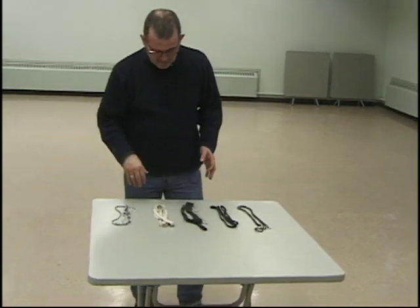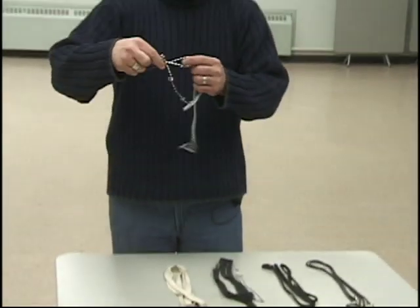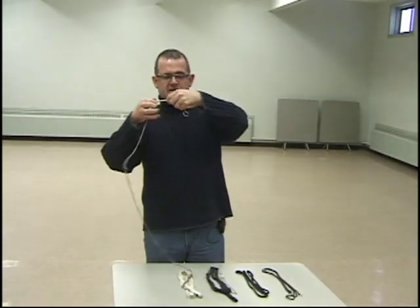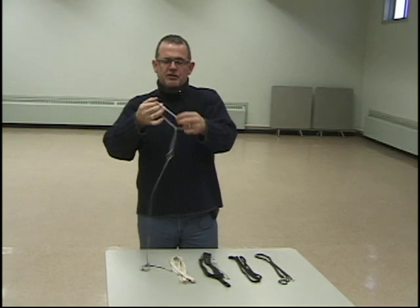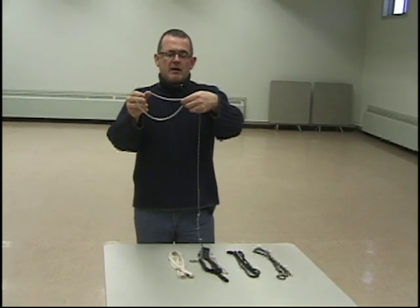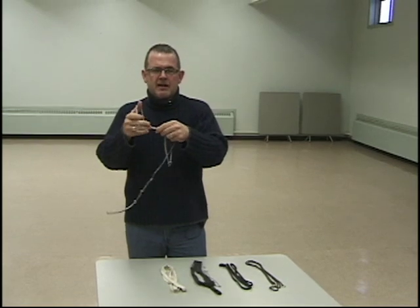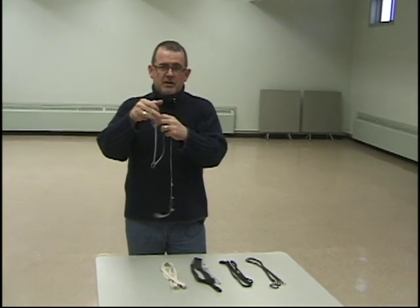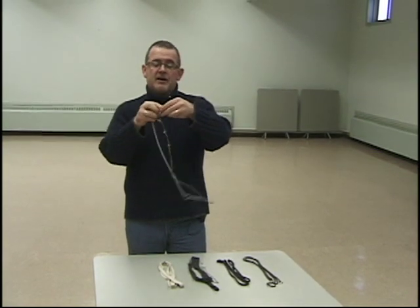The different leads we use for showing dogs — the basic one we all know is the choker. This is a heavier chain. Dogs tend to have a little more control with this lead, and more so than anything else, it's the sound of the choker tightening that they respect more so than the actual feel. Remember, the lead is a signaling device, not a toe chain.